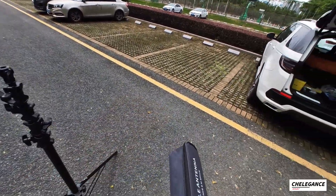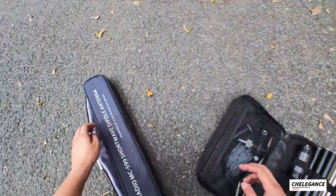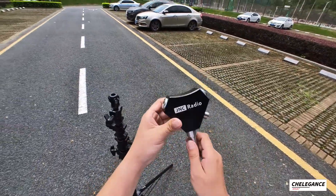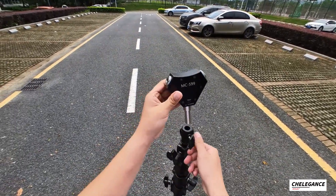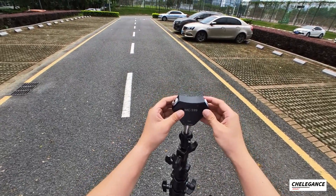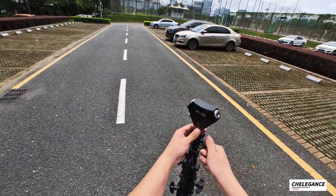Both products — the MC-599 and the JPC-7 — have the adapter supplied in the package. This is the JNC Radio antenna base, the MC-599. To insert it, it has a tripod adapter like this, and what you need to do is just screw it in and tighten it up.